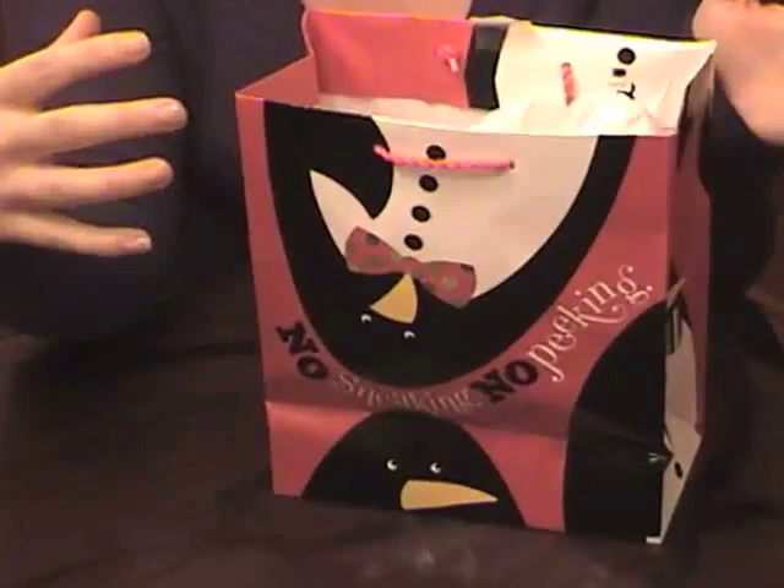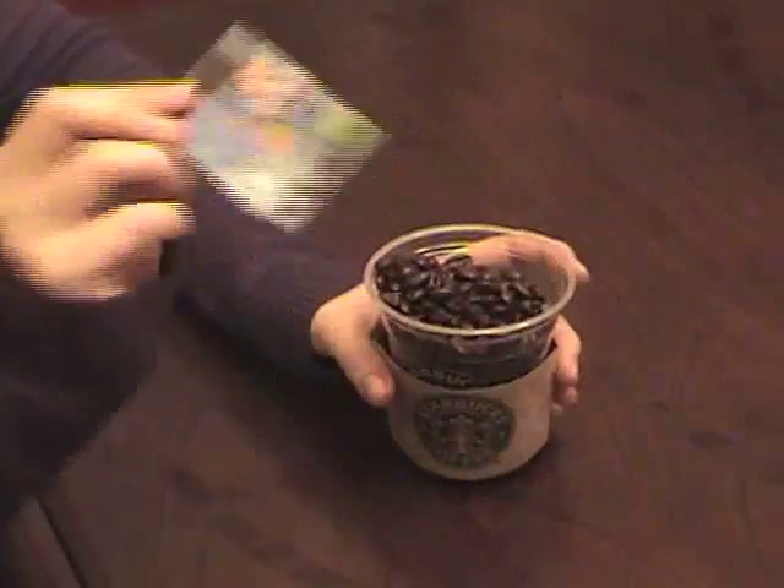Hi, I'm Cynthia Drake for CreditCards.com. One of the criticisms of gift cards is that even though we all love them, they can be a little bit impersonal. So I'm going to show you some ways to jazz them up and really impress your friends and family.